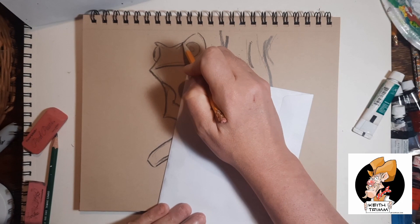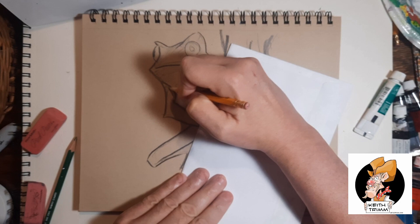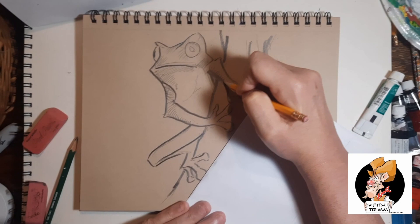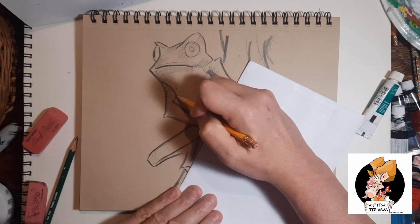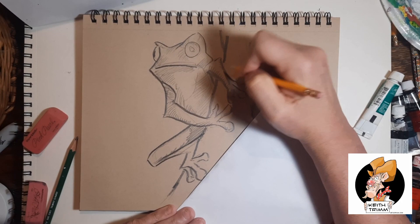I did the outlines with my 8H pencil. Now I'm going in with my 2B and I'm just putting in some light shading, some cross-hatching. My goal here was to do pencil and ink and a little bit of watercolor. I'm just blocking in some color areas so I know where later on to bring my ink. My goal wasn't to go too dark, and I don't think I did too bad.